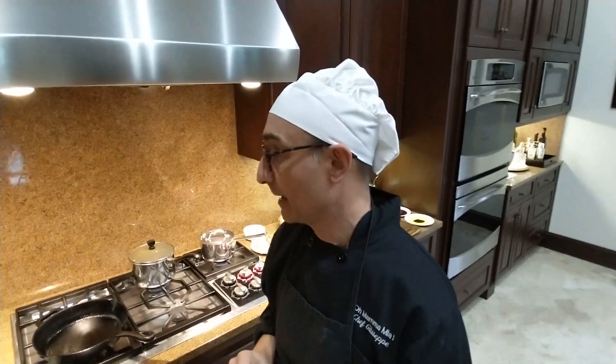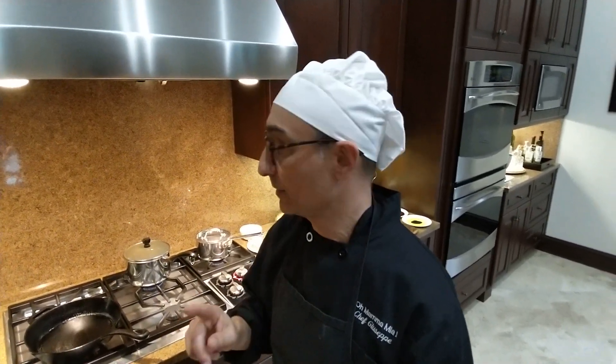This is Chef Giuseppe with Meals for Longevity. Just a couple of minutes to show you what we're cooking tonight — we have two judges and we're doing the new modern Mediterranean diet, and tonight we're doing Asian food.